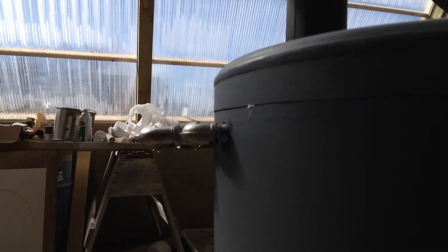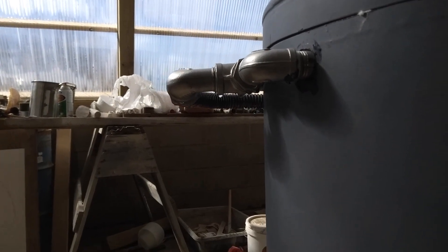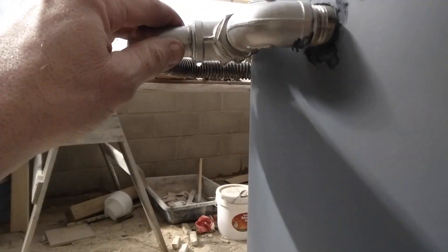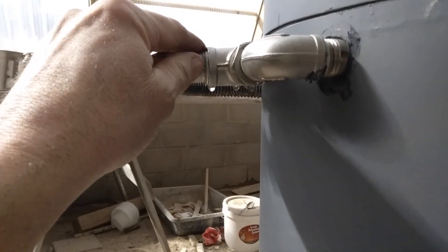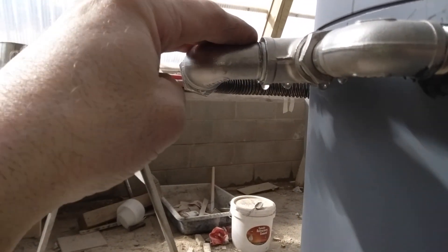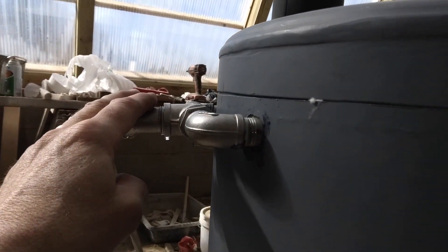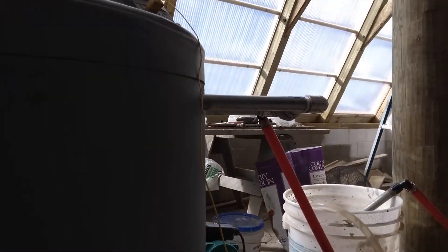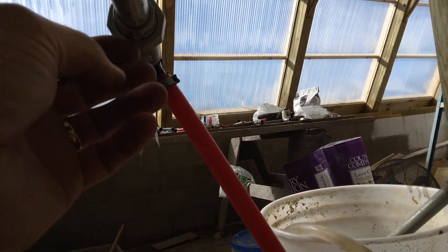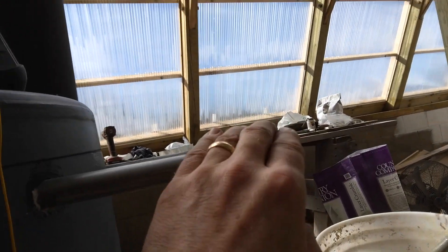I noticed that as soon as I get the fire going and it starts warming up, I start getting leaks on these stainless steel fittings. It's got to be thermal expansion — they weren't leaking when running cold, but they are now. There's one leak here, but this isn't going to be the permanent setup anyway.